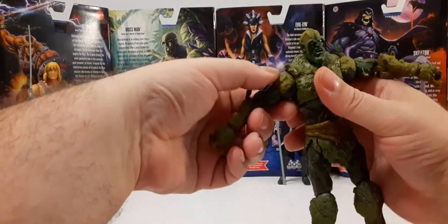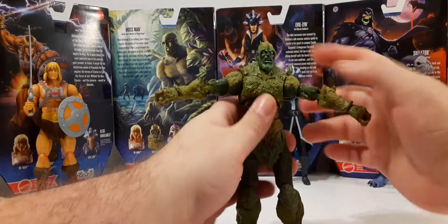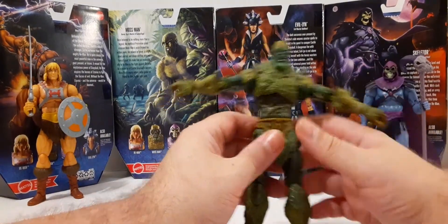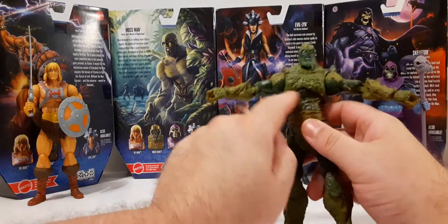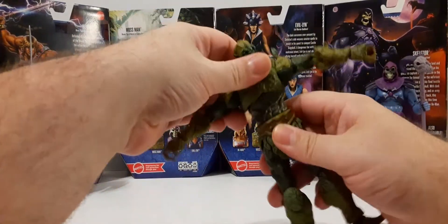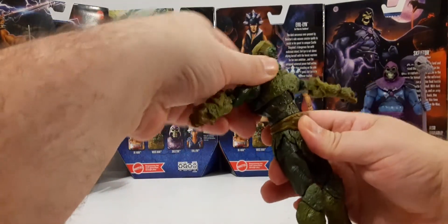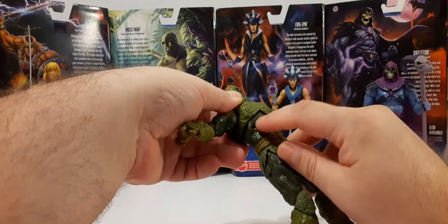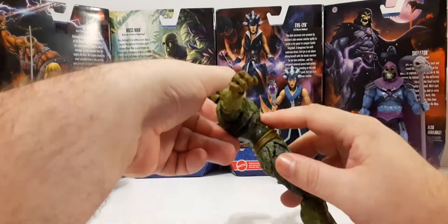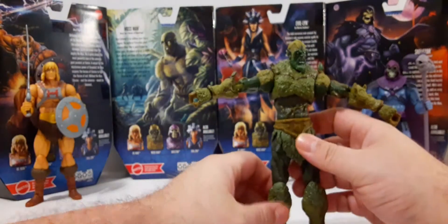His arms raise up — you're going to get about that much, and then you've got that leaf in the way. Then you have some upper body articulation. I got some side to side there. Back and forth a little bit, not too much, because there's like — you can see the chest comes upward, and it kind of prevents it from getting too much of a deep bend.